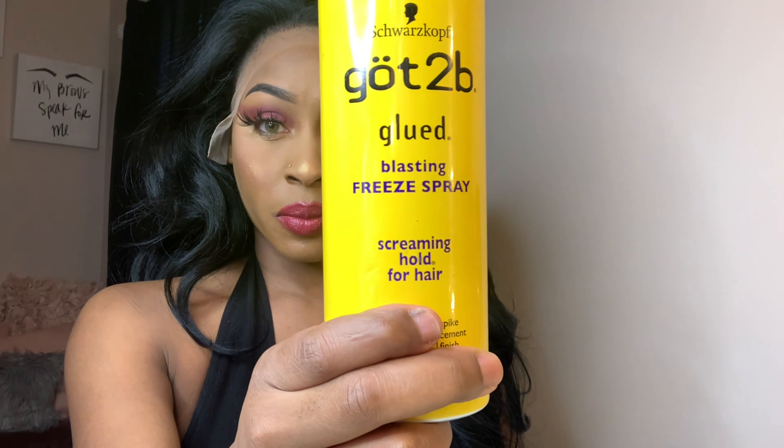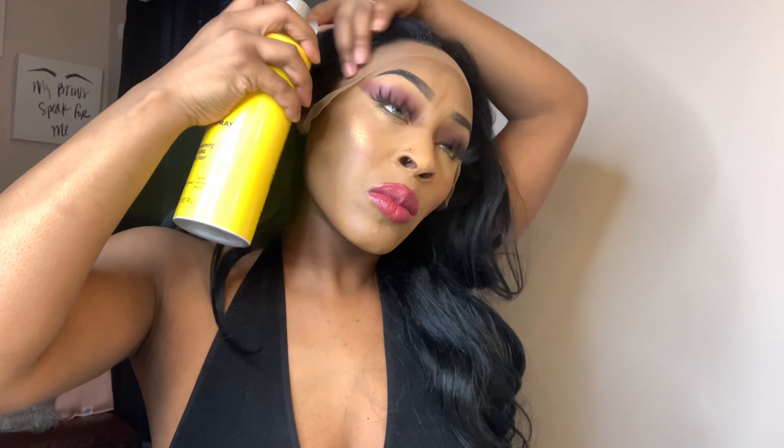I'm just going to spray the top of my hair a little bit with my Got2b Glued spray, and then I'm going to come back and we're going to take it from there.